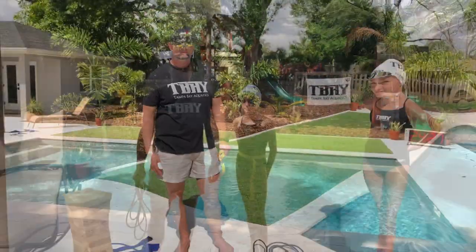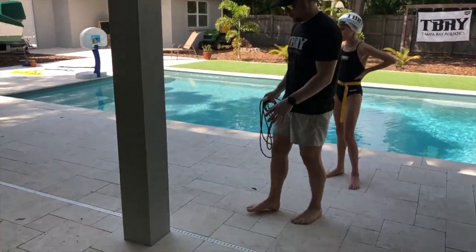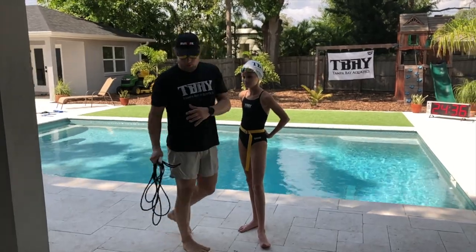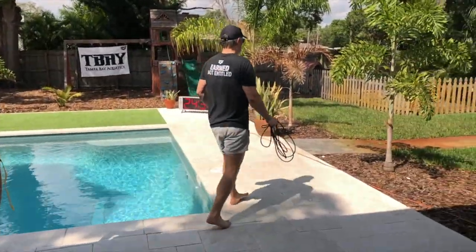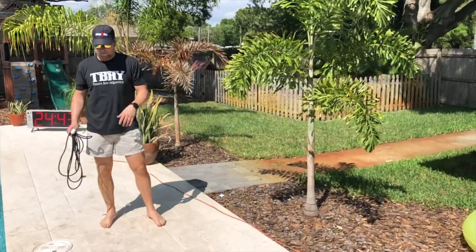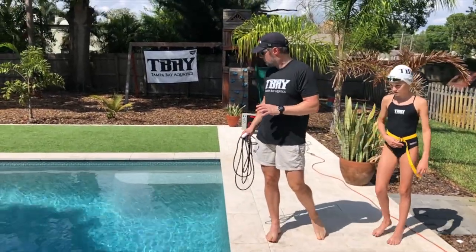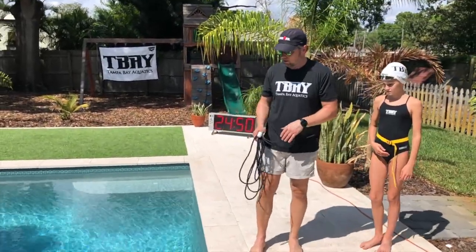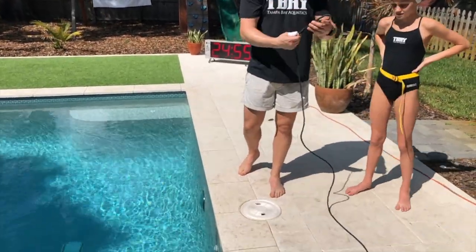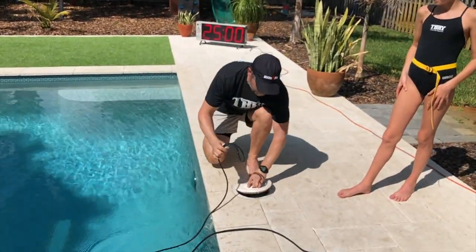If you guys have a pole near your pool where you can tie it onto, you'll be able to swim out. You can also use a palm tree or any tree you can anchor it to — anything that works as an anchor. One way I recommend, because it's going to be at a really good level, is using the gutter. The rope is already tied, so we're going to take off this part.